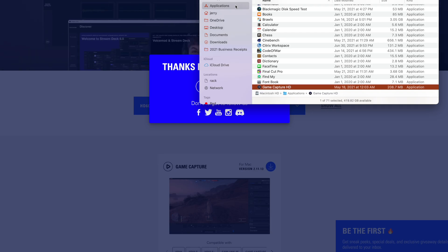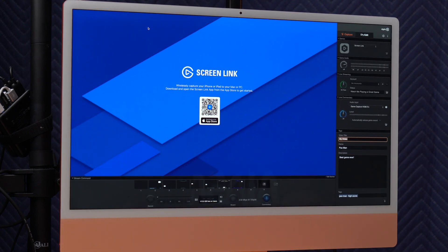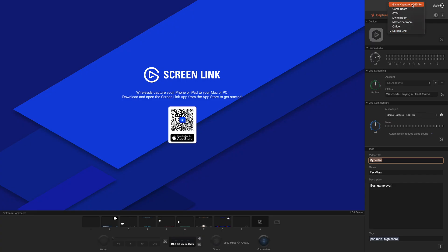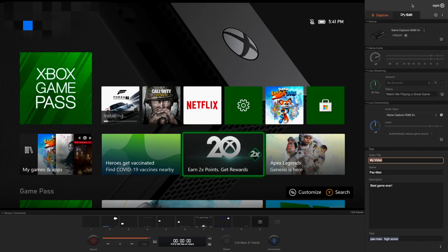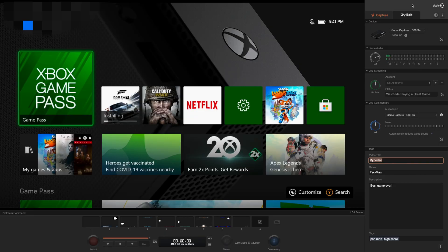Now we should be able to open that up. If this is the first time opening it, you're going to be asked for permission to connect to the camera and to the microphone. Once you've accepted the permissions, you have the Game Capture HD window. We're going to go ahead and make that full screen. By default it's going to be wanting to connect to this Screen Link thing, which is basically a way to send your screen from your iPhone and iPad over to this game capture application. But we're going to change that to the Game Capture HD60S, which is what the Xbox is connected to.